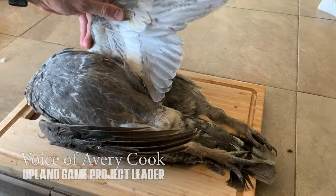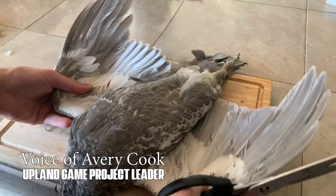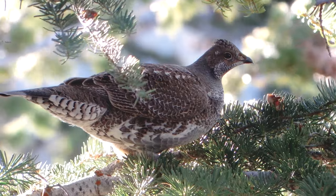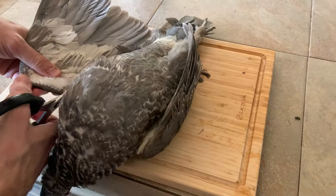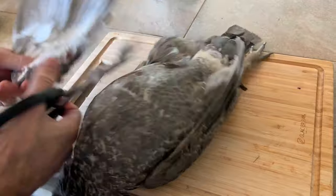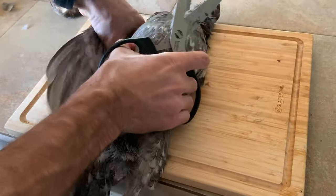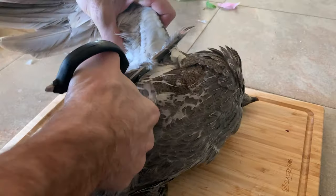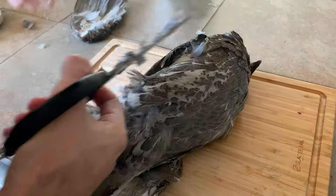Here's a little demonstration of how I typically take apart a big bird like a dusty grouse, sage grouse, or chucker. I usually start at the wings with some game shears — cut off each wing close to the body. It's also where you cut them off if you're putting the wing in a wing barrel.